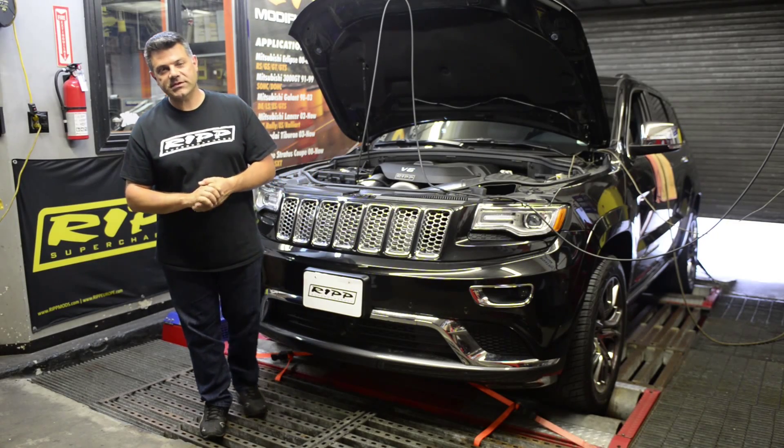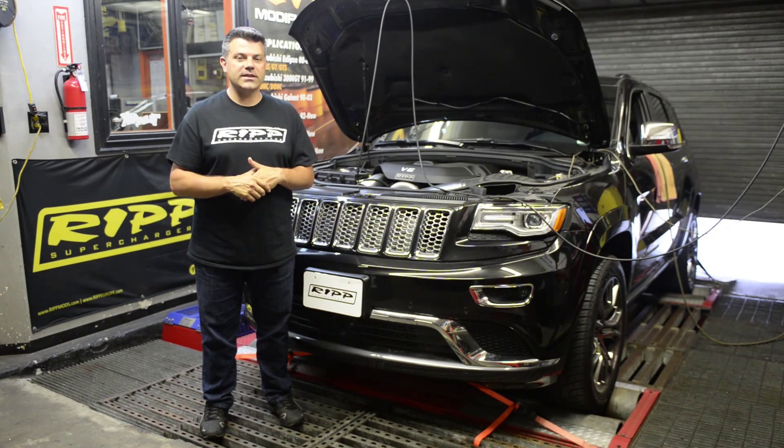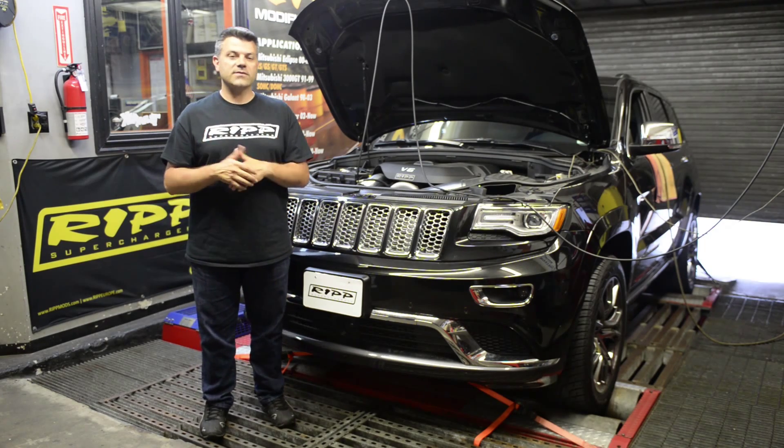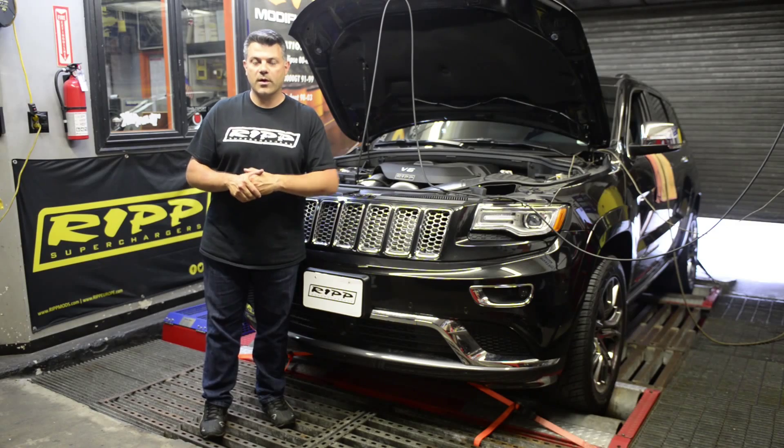Hey guys, Ross here from RIP Superchargers. I'm standing in front of a 2014 Jeep Grand Cherokee. Some of you may recognize this Jeep — it's the 2014 3.6 liter that we did some development on just a while back.